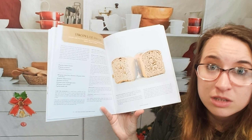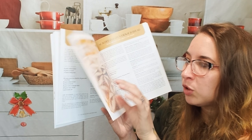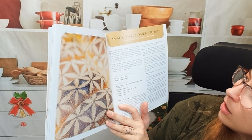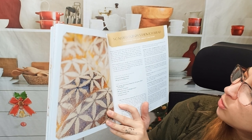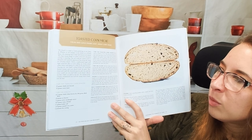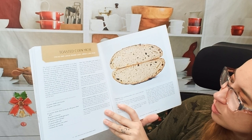Honestly, that's probably the best way to bake anyway — to measure everything out by weight. But if that's just not something that's available to you, this might not work for you as a cookbook. I love the — it says Scalded Jerome Sandwich Bread — I love this, I want to be able to do that one day. We have toasted corn miche. Those look awesome.